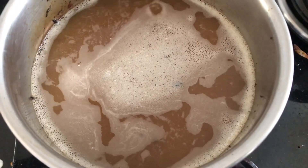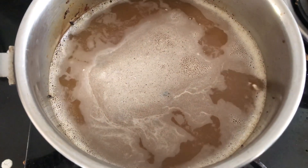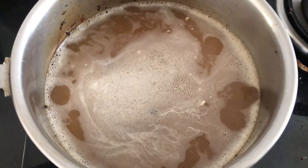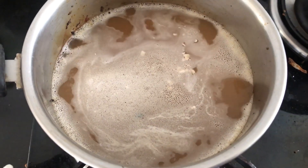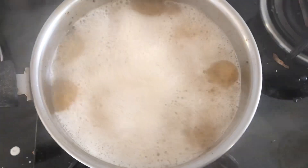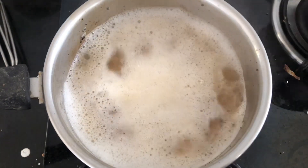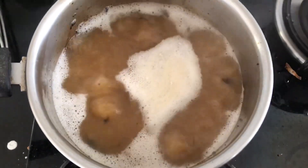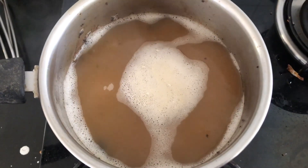After adding the detergent powder, I have turned on the gas stove and I'm waiting for it to come to a good boil. Once it comes to a good boil, just slow down the flame and let it be for around one minute, and then turn off the gas stove.